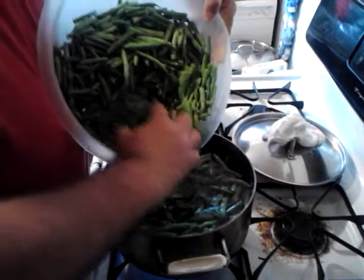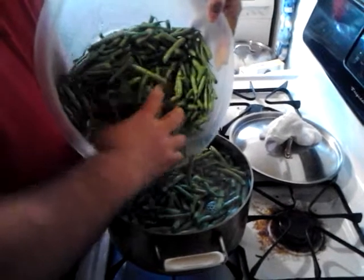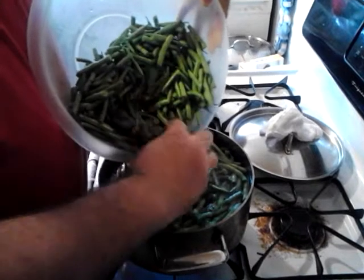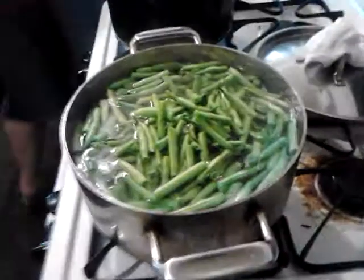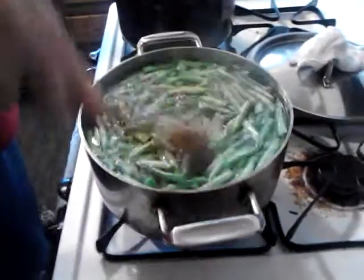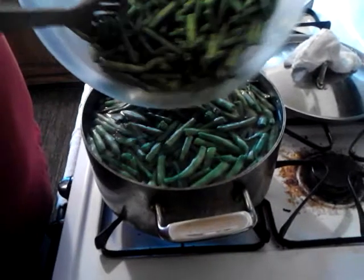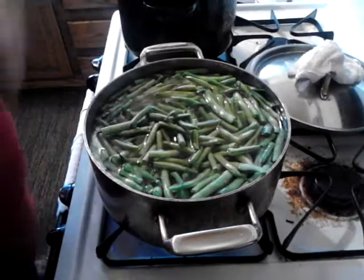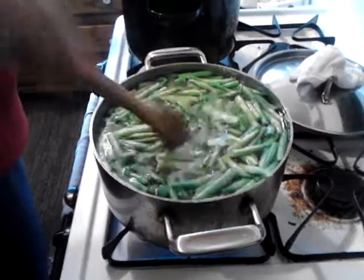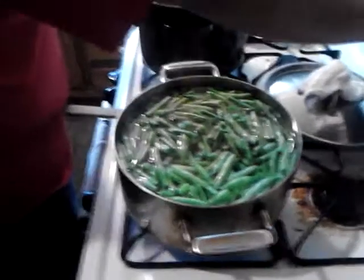...might have to do more than four batches. Stir that thing in there, we'll let that get back up to temperature. Actually, I'm supposed to let it go for three minutes, so we'll set this for three minutes.